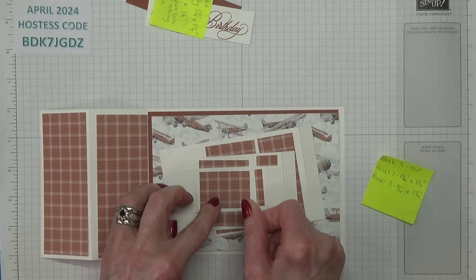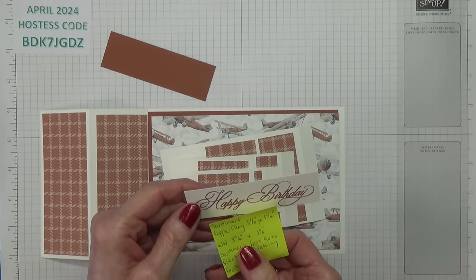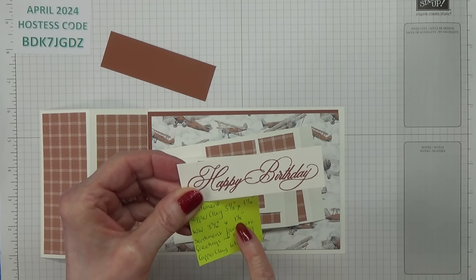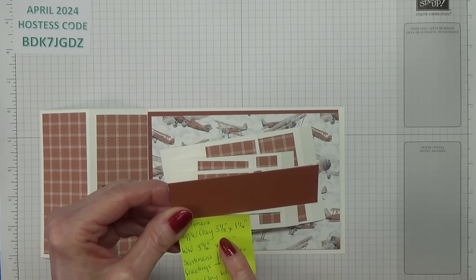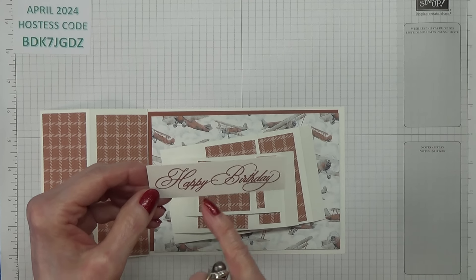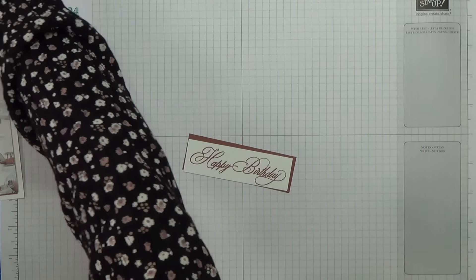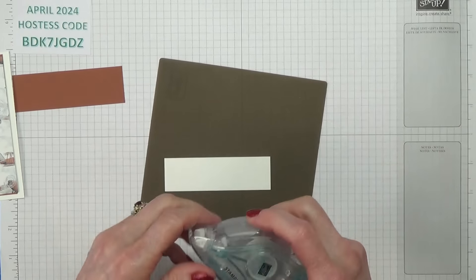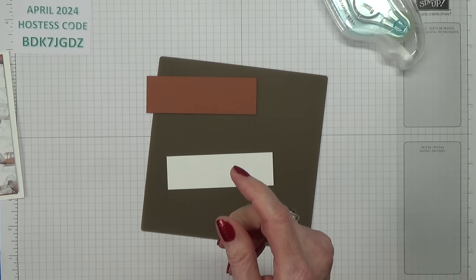For the sentiment, you need Basic White measuring 3¾ inches by 1⅛ inches, and then Copper Clay at 3⅞ inches by 1¼ inches. I did this bit ahead of time because I didn't want to have to take my time worrying and fussing about getting the sentiment straight. I did do it in one go, but chances are I wouldn't have managed that on screen.